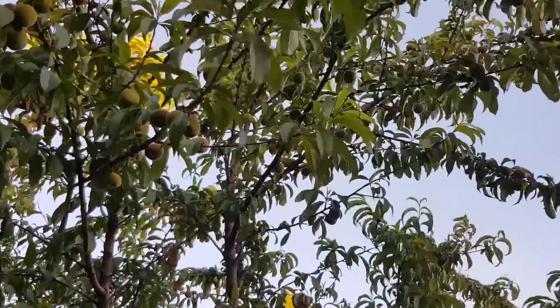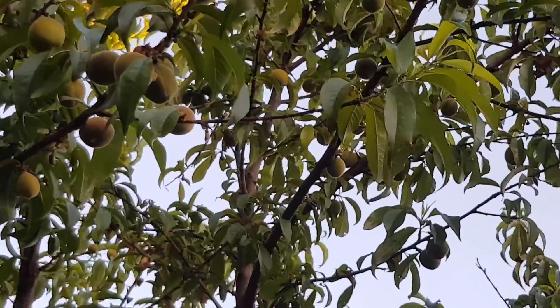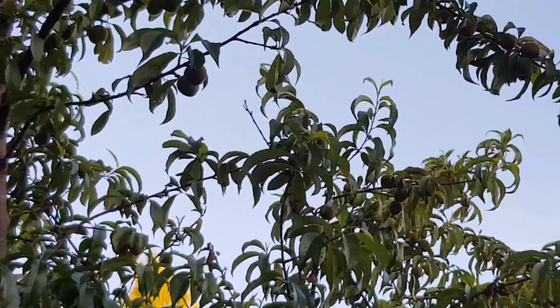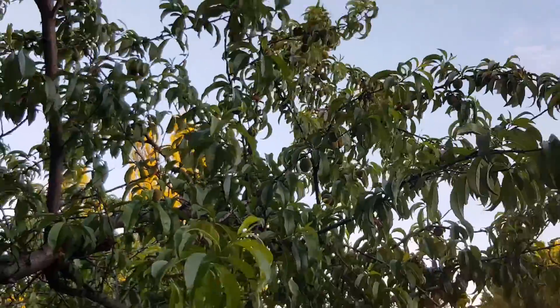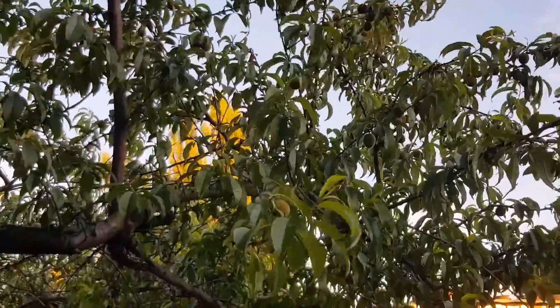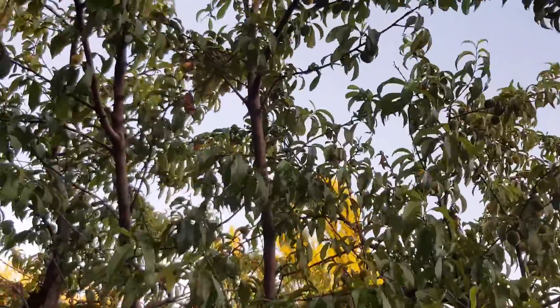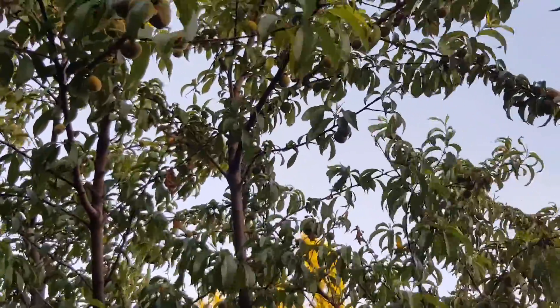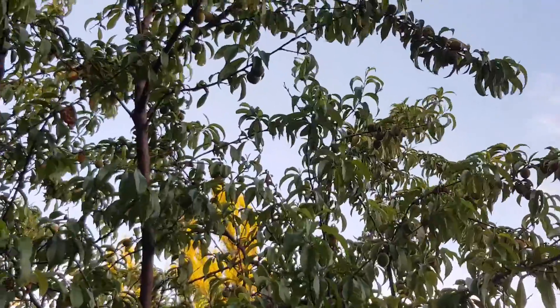This is my peach tree in the backyard of the shop. You can see there's a lot of fruit on it — it's all mostly green now. We don't eat peaches, and I don't want to leave them on the tree to rot and fall off because this area is starting to have issues with fruit fly, so I'm going to strip the tree.